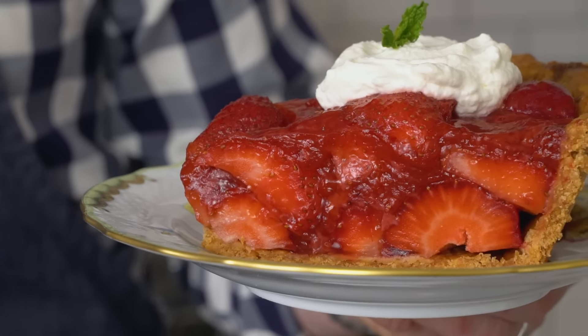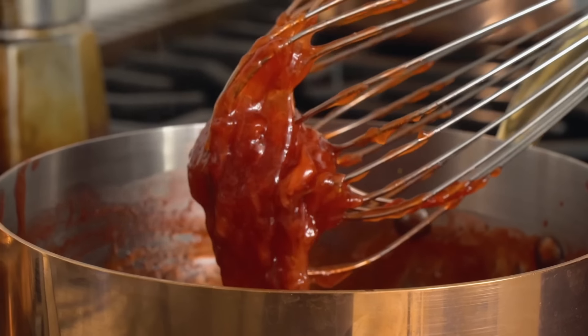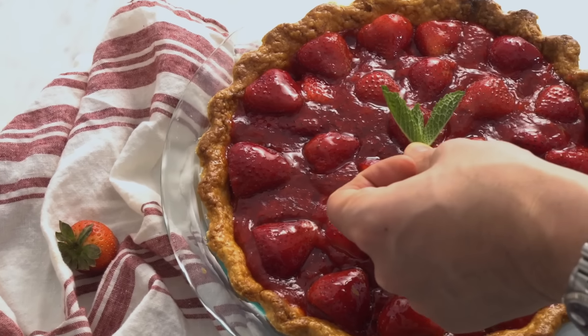Hey bakers, John Cannell from Preppy Kitchen here. Today we're making this ridiculous strawberry pie. It is easy as pie, full of fresh strawberries, has a little hint of lemon, it's sitting in this flaky butter crust, and it's basically summer in a pie. Let's get started.